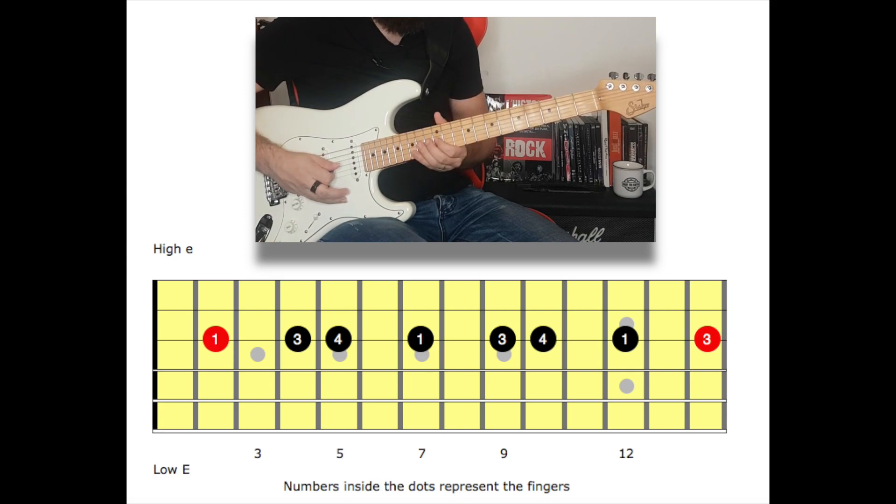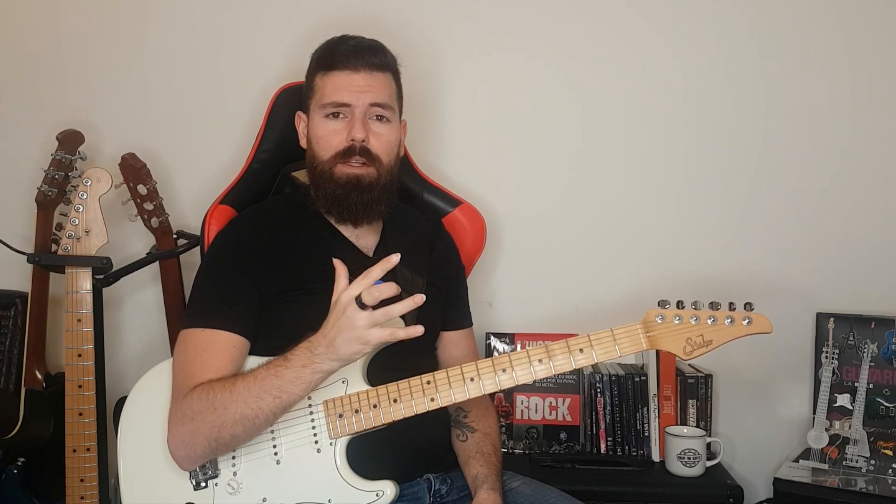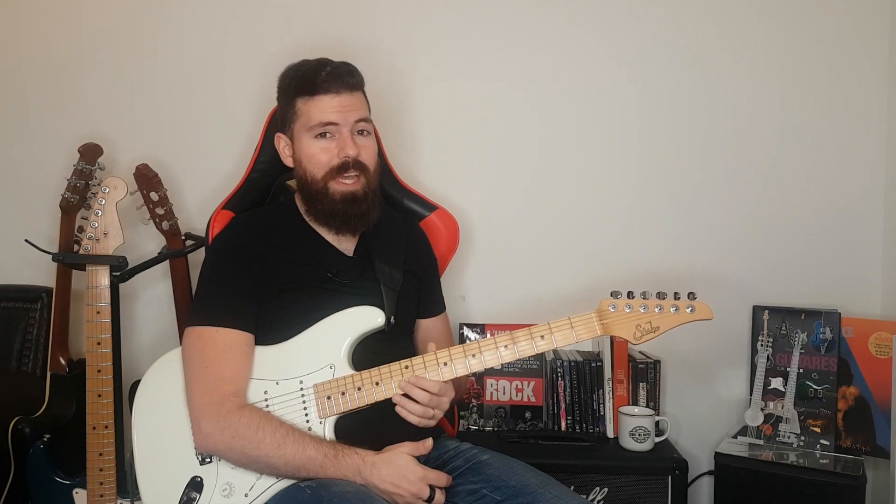And we can also descend the scale and play it backwards. If you're familiar with the one string minor scale and think you already got it, please check out that other video where I give you some really melodic licks you can use right away. However, if this is new to you, buckle up — it's going to get really interesting.